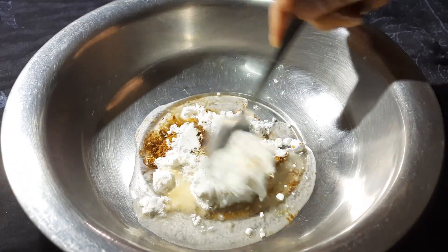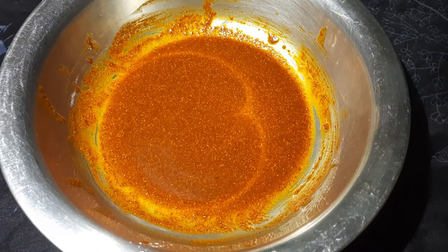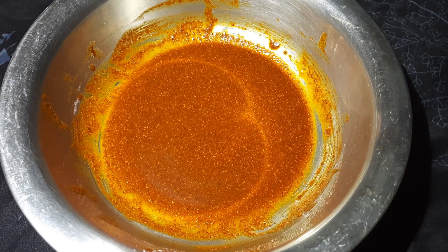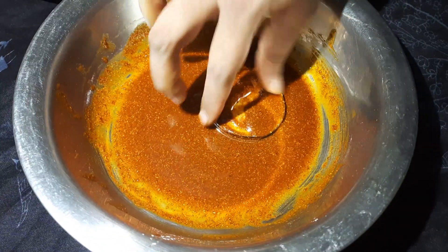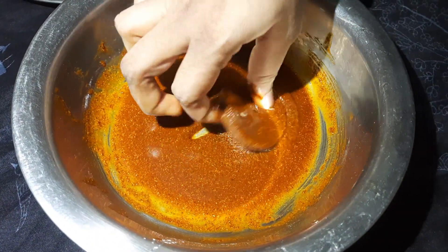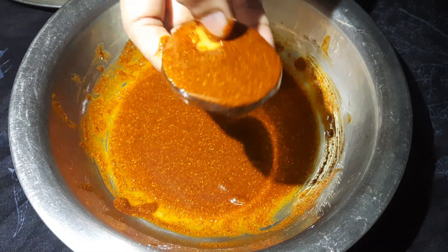Mix it up. Mix the masala and mix it up. Now add the masala. Add a plate to add the masala.